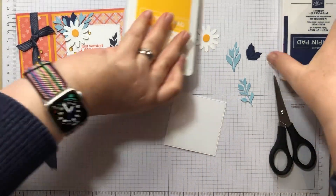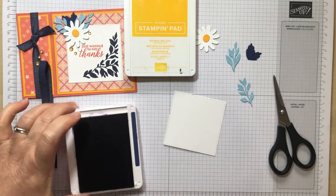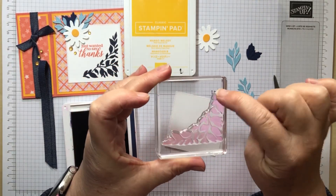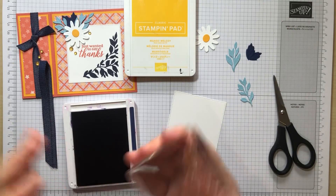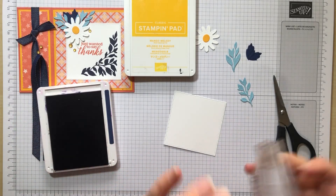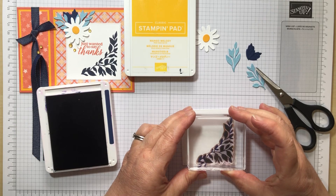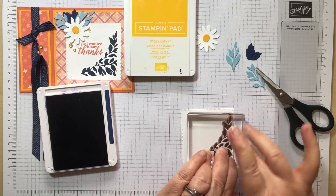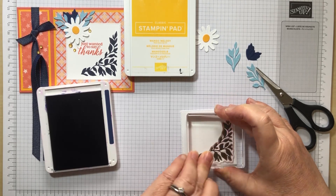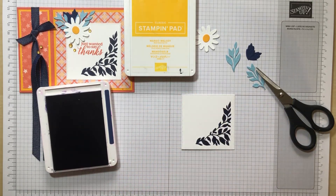We'll start with Knight of Navy to stamp our little sprig. I'm loving this — I just saw a card where they used it in all four corners so it formed a circle in the middle, it was gorgeous. I'm stamping this in Knight of Navy, but any neutral will do. Just pop it down and give the ink a chance to transfer across because it's quite a large stamp. There we go — how beautiful is that, it is just stunning.